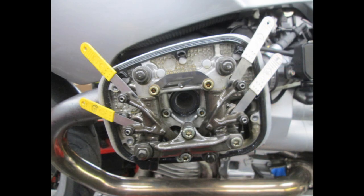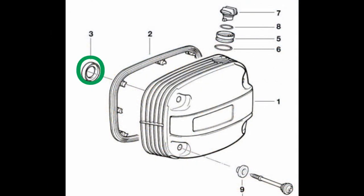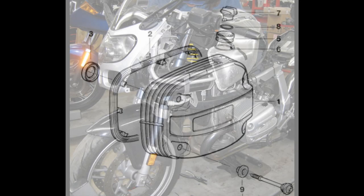Retorque that cylinder head and adjust those valves. Clean up the valve cover gasket mating surfaces, put a little bit of oil on that little gasket in the middle of the valve cover, and put your covers back on.